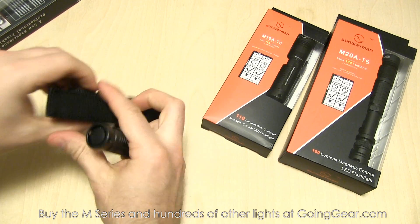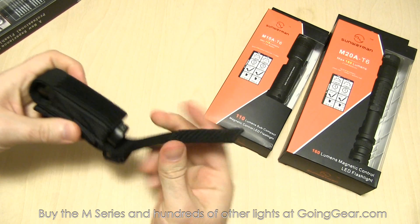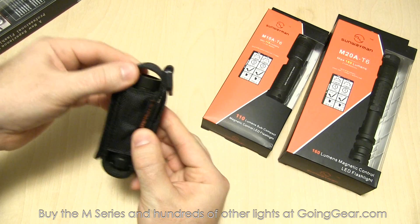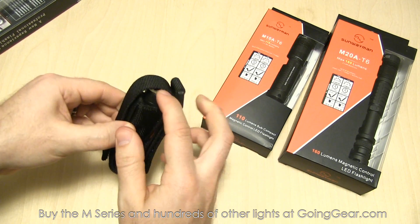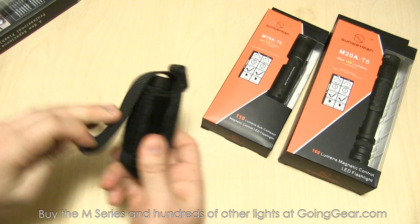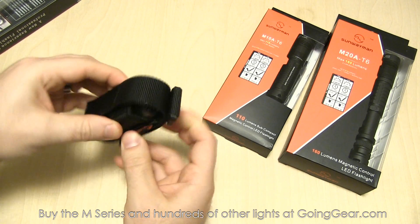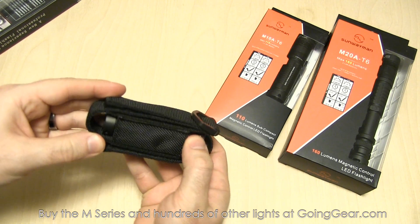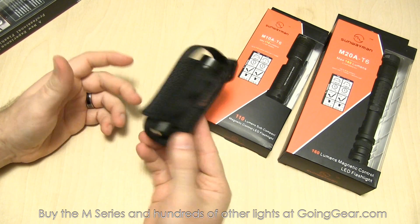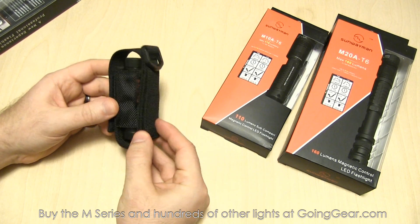Here is the holster. I'm going to open it up, slide the light down in there, and then put the flap over the top. It's nice and secure in there. Even though there's a decent gap between the flap and the top of the light, you can put it on tighter if you want, but even without it there's stretchiness on the inside that holds it in place pretty well. It's a nice heavy-duty holster — a lot of times companies will give you throwaway little holsters, but this one's actually pretty nice.